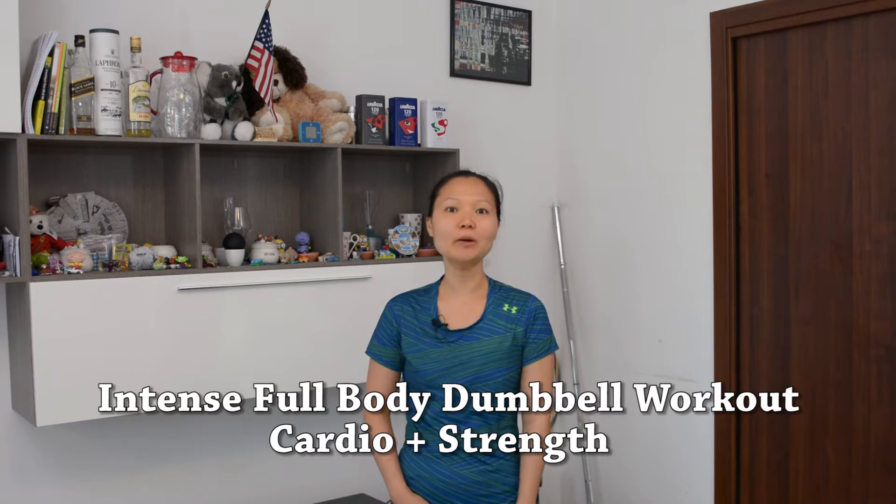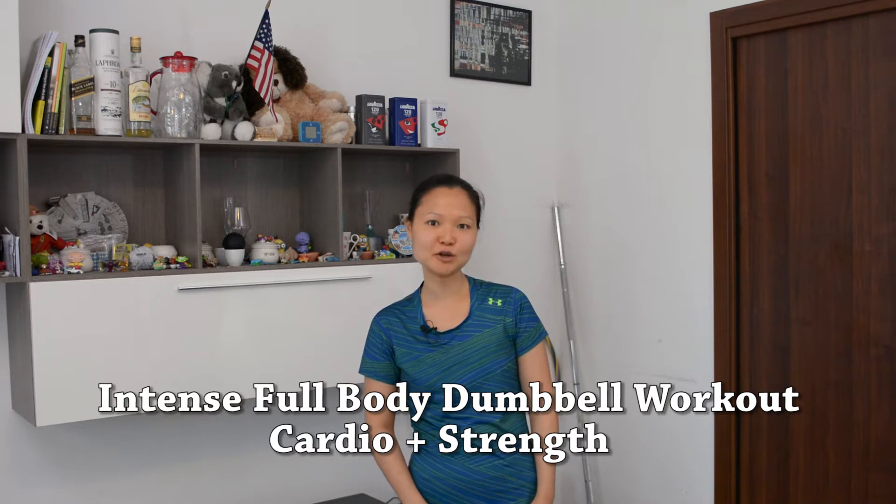Hi everyone, welcome to another workout with Mindy on Get Fit with Mindy. Today we are going to use dumbbells to give you a heart-pumping cardio and strength training workout. Are you guys ready to get started?